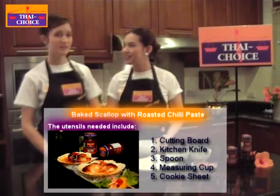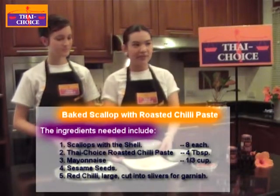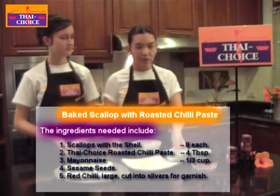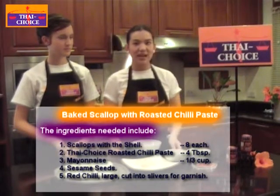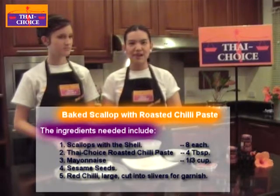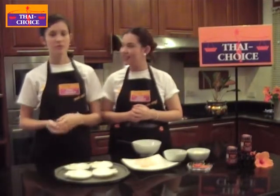This is really simple because we need just three main ingredients. It's very few ingredients needed in this dish. Basically all you need is scallops, Thai Choice roasted chili paste, mayonnaise, and then you can season it with sesame and shredded chilies. Scallops are prevalent in most countries in the seafood store, and the other ingredients are really simple to find in your best supermarket.